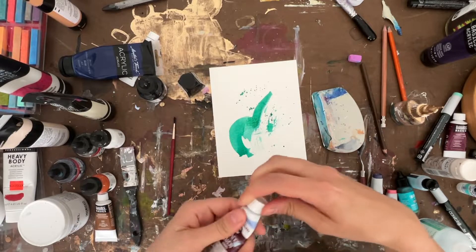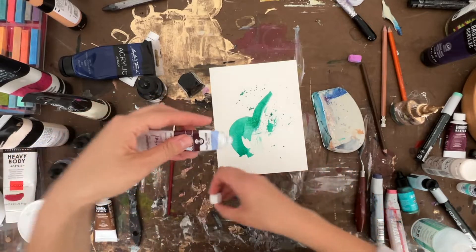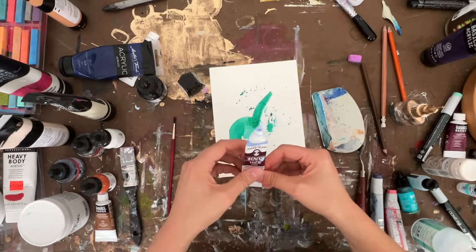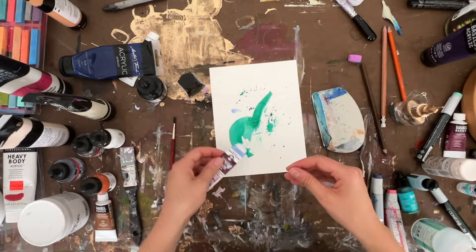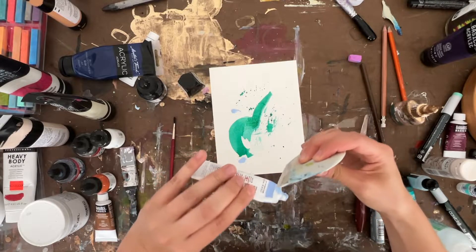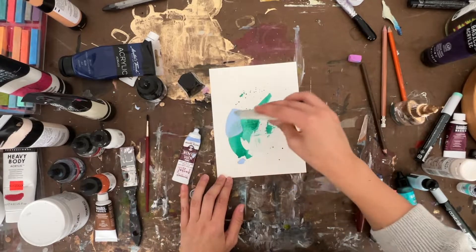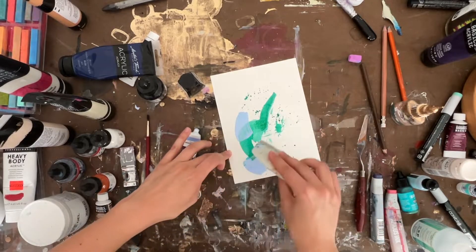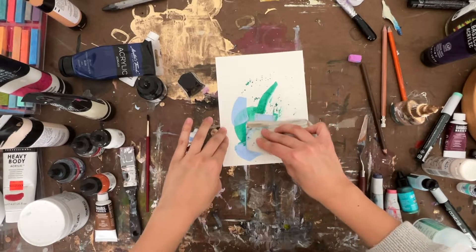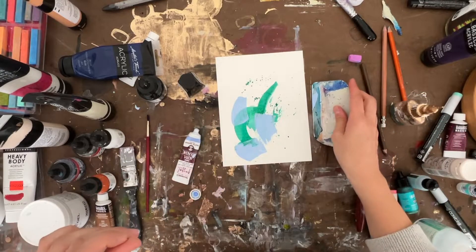Next I'm going to add some gouache from Turner — it's a pastel, Pastel Marine. I've mentioned this before in other videos, but I absolutely love this gouache, the variety, the colors, and the options — so much fun. These colors fare well together; that's fun.